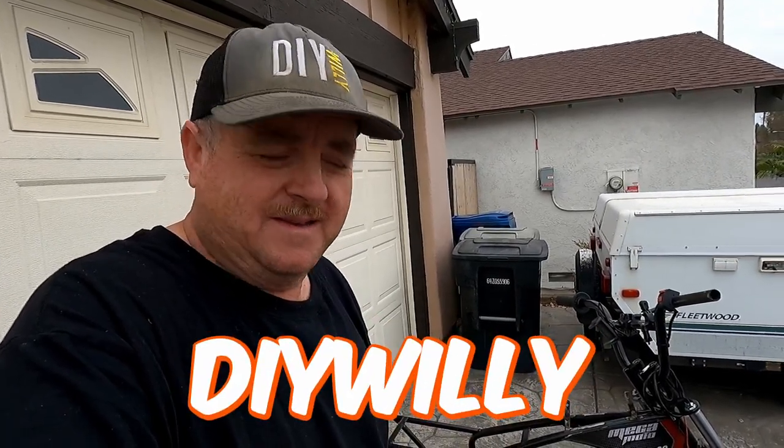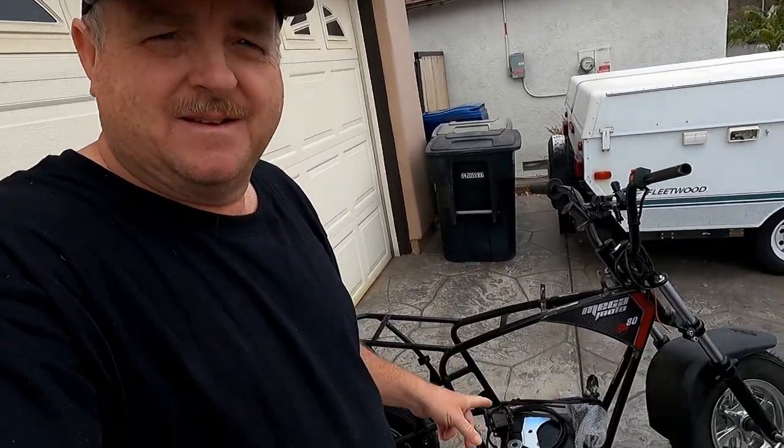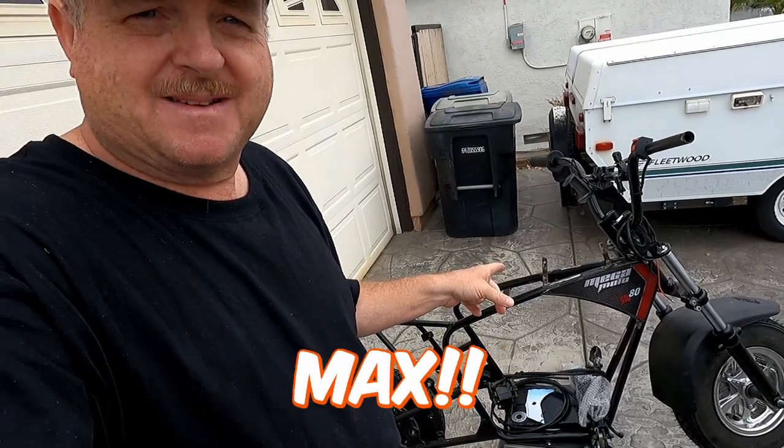Hey, welcome back to DIY Willy. Today we're working on the brakes for Vax.